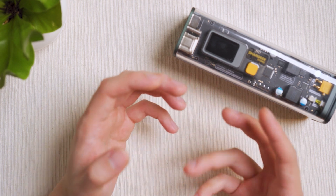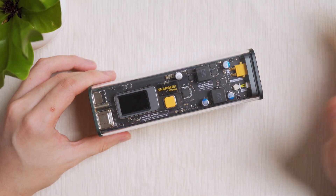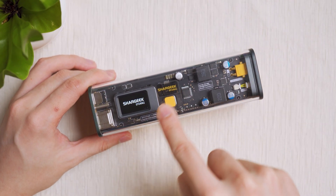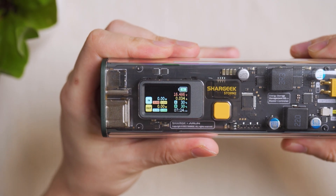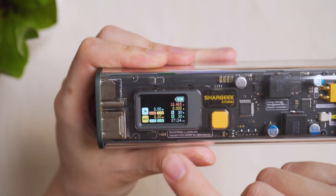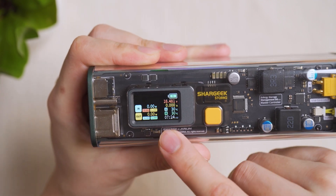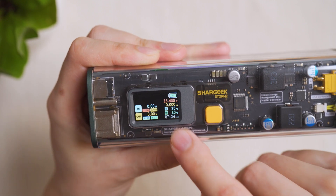It doesn't look like a plain power bank, which I appreciate. A long press activates the screen, which is not only colorful but packed with information. This is a 1.14-inch IPS display that is bright and readable even during sunny daytime conditions.